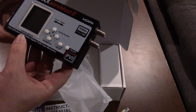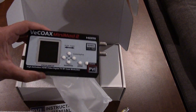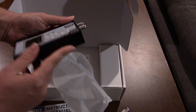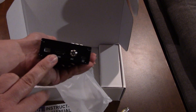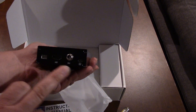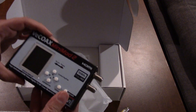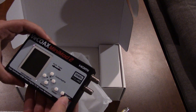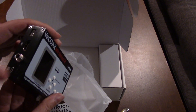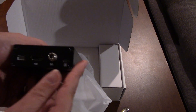Just to explain what this thing is — it's a modulator. What it does is take your HDMI source and put it out to a TV. Here's the control pad and the instructions. It has a power supply and a USB port as well.